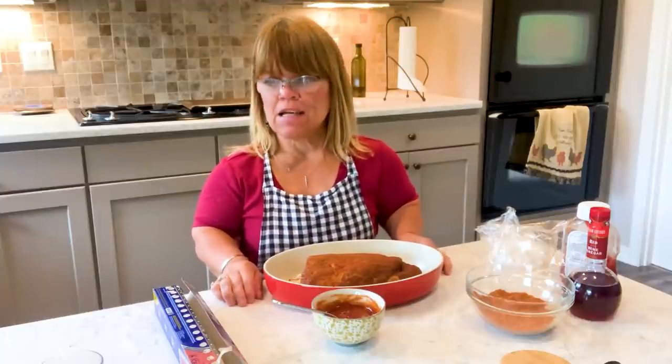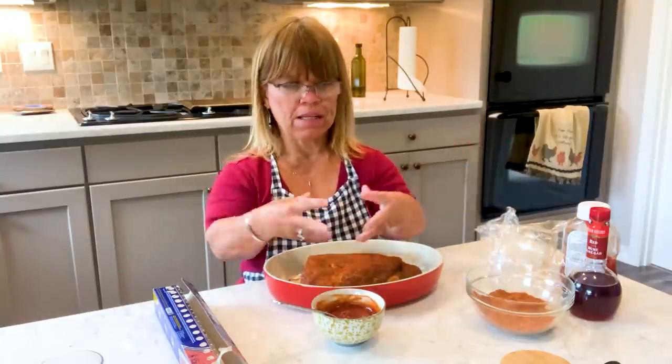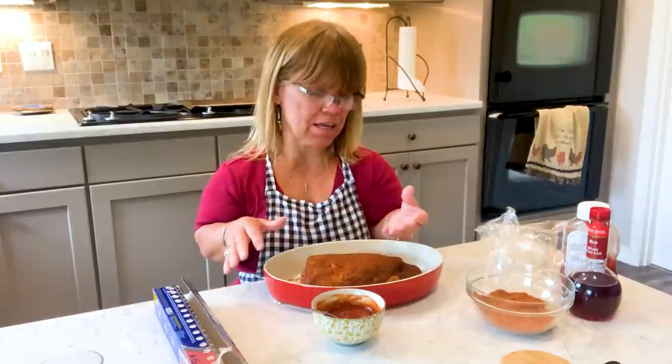A brisket can be a tough meat if you cook it too fast, so it really needs a slow cooking, a rub, maybe a little bit of liquid. But if you want it smoked, it's a dry cook. So that is what I'm doing. I'm gonna put it in the oven. I'm gonna re-rub, put some more rub on the brisket.